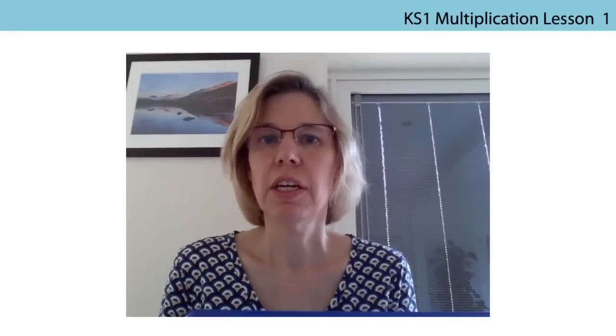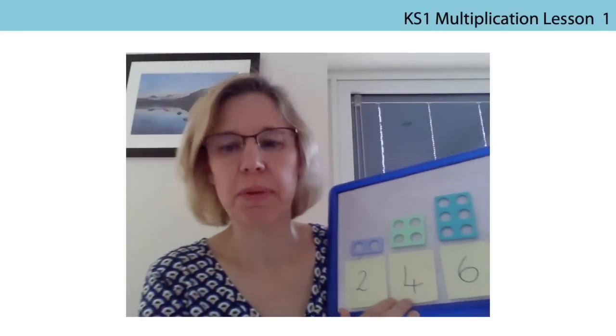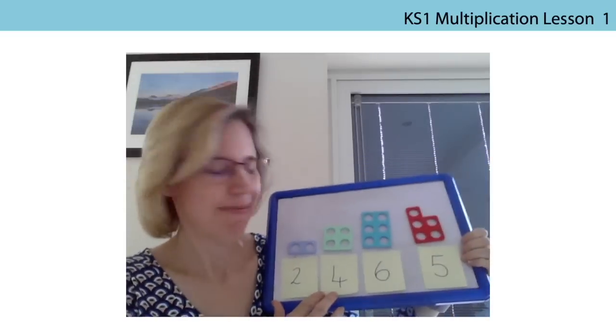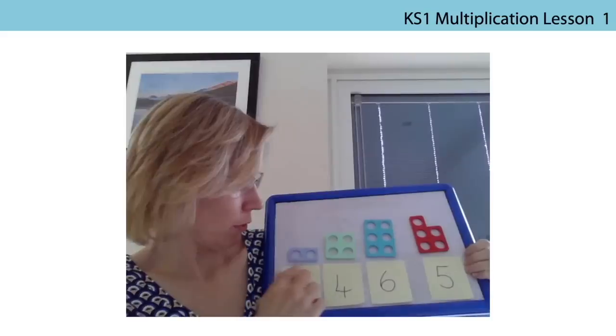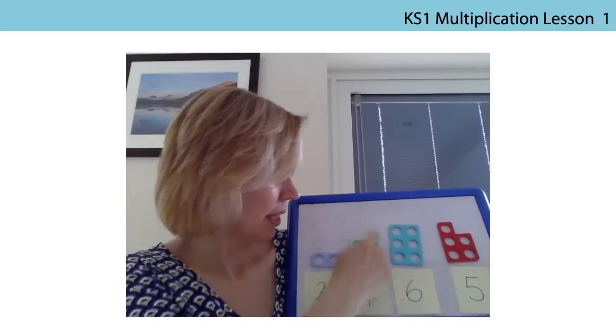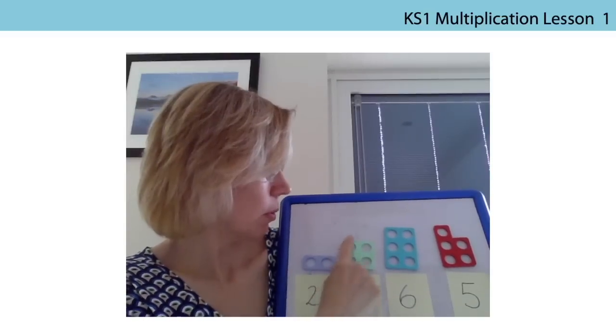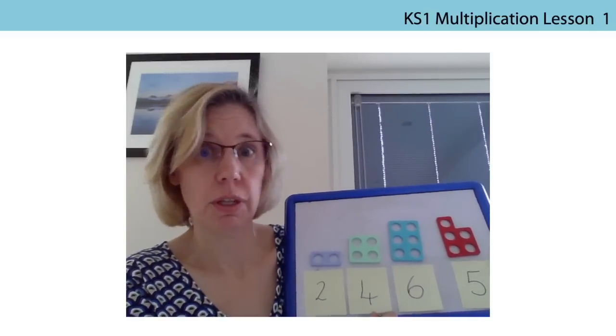We're going to start our lesson using numicon pieces to count in twos and I've got some of the pieces here. Can you see? So I've got two — you can see the two in that really easily: one, two. And in my four piece: one, two, one, two. That's another twos number we'll use.